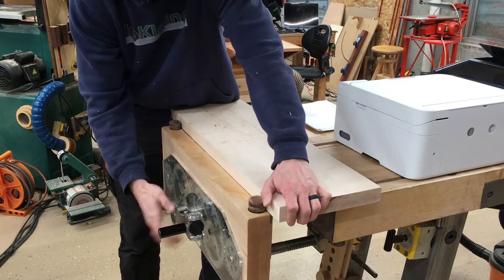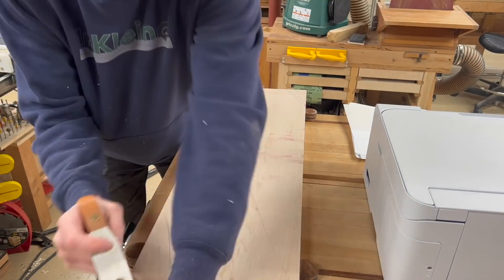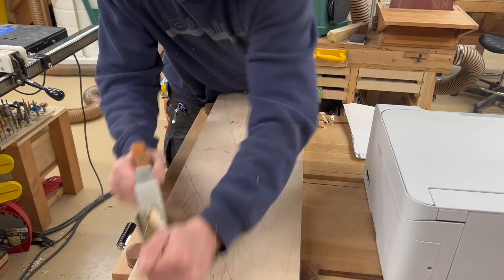If I have a lot of twist in a board, I use a scrub plane just to roughly get rid of that twist before I send it through the planer. I've found I don't need to clean up the rough marks of the scrub plane — this works well enough.